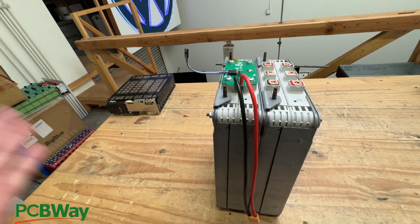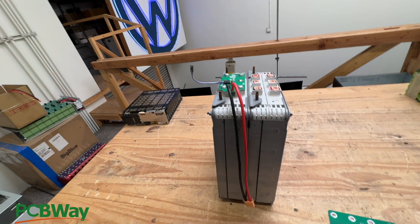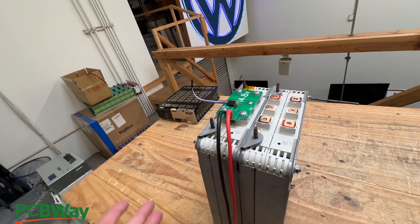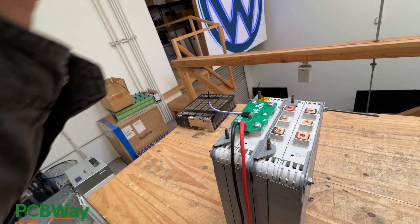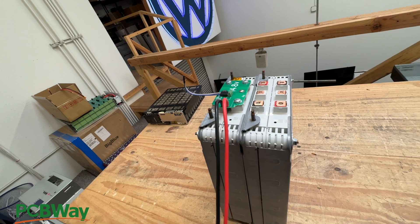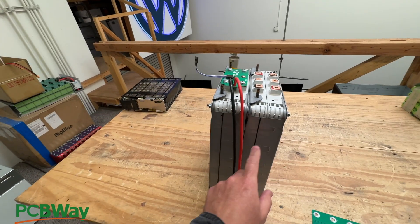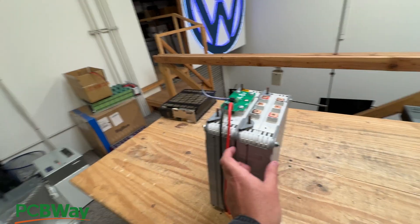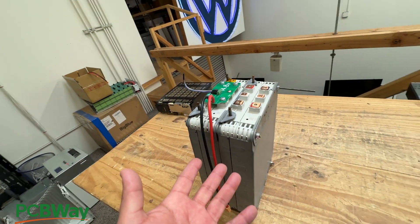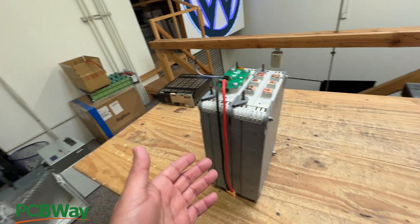These are designed for the Nissan Leaf electric car, but a lot of people are finding other uses for them. One very useful application is as a 12-volt battery - the nominal voltage is 14.8V, which is exactly where audio people want their 12-volt batteries to be, since lead acid batteries typically settle down to around 13 volts. These could be used for any 12-volt application. They're cheap and very powerful - capable of about 300 amps each, so two of them could give you 600 amps.